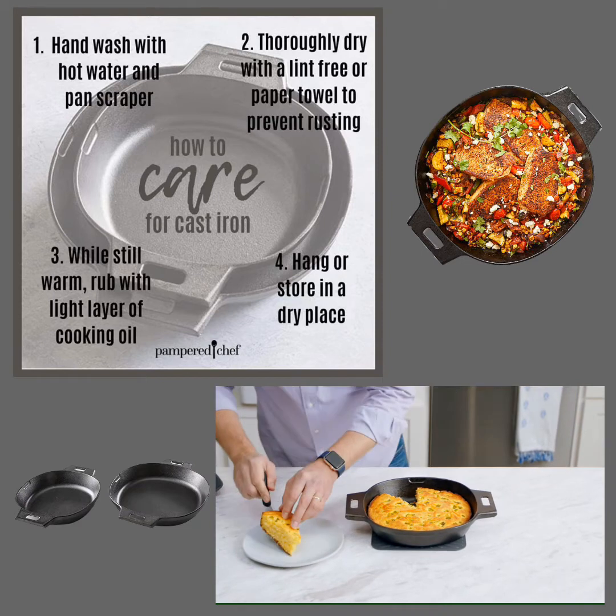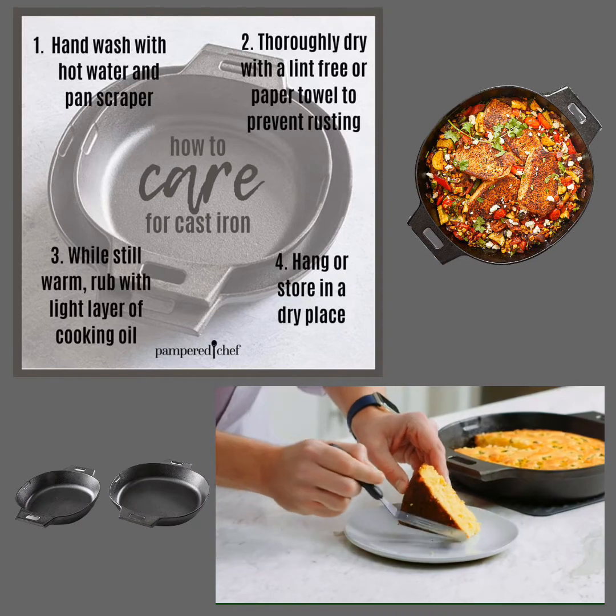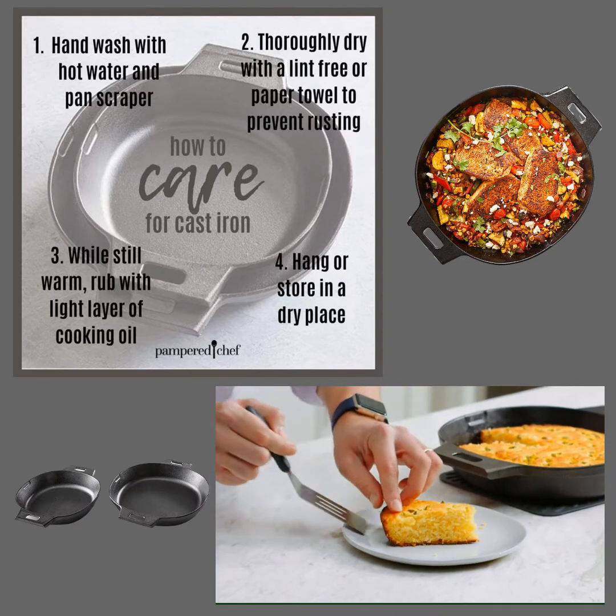So beautiful — and look how easy it comes out of the pan and how great this crispy crust is. Excellent.